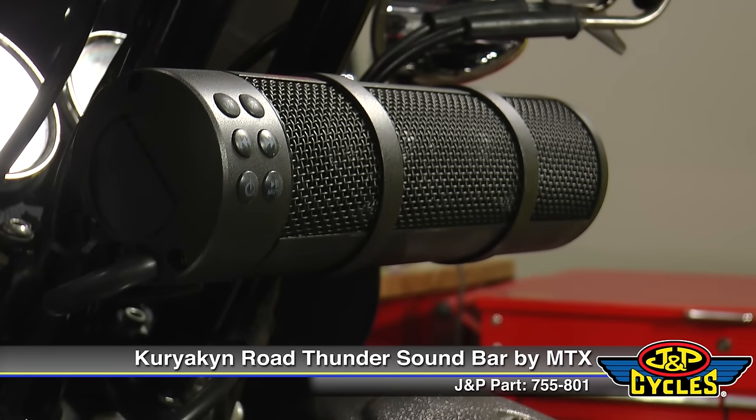From Kuryakyn, it's the Road Thunder soundbar. It's everything you need in audio for your motorcycle.